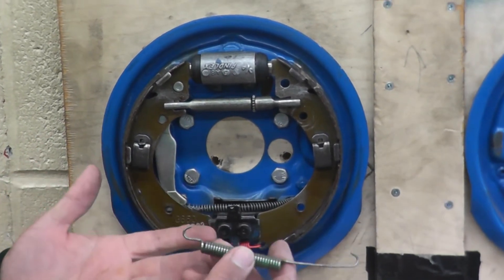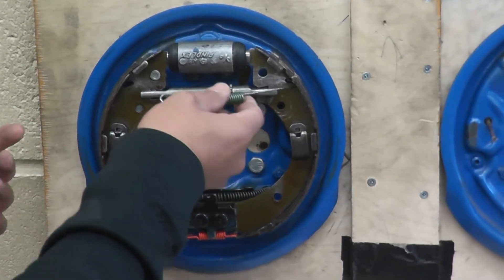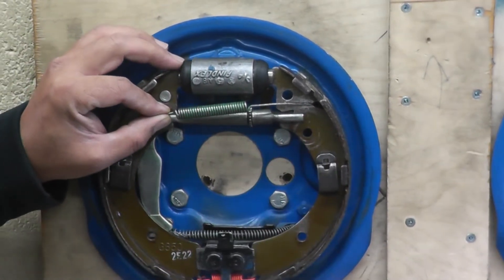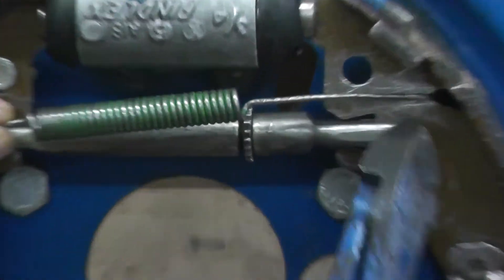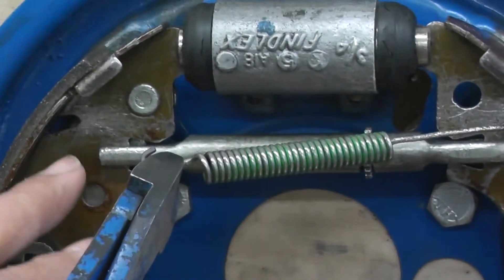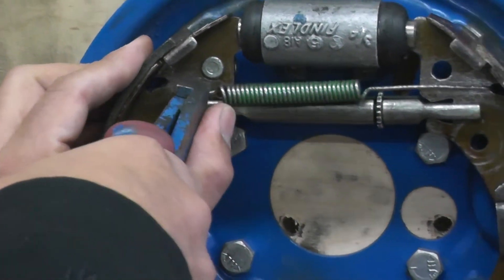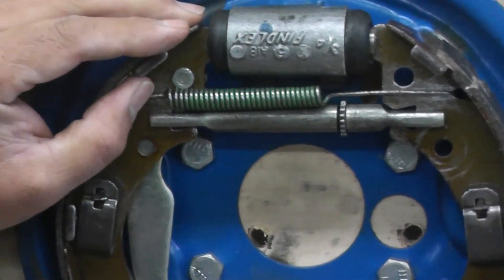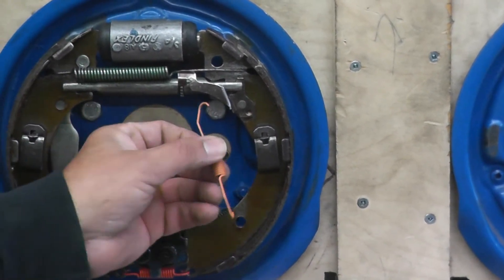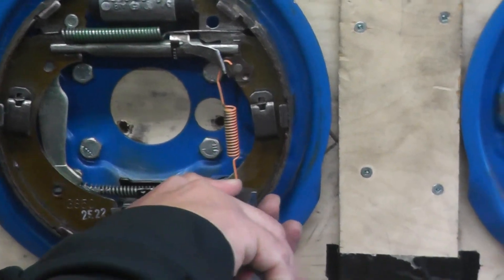To put the top spring on — this is the toughest part — you can use any of the tools shown, but I prefer the side cutter. Put one side on first, because if you try to put the side cutter on the other side it budges into the assembly. Grab the second side with the side cutter, put your thumb there, pull, and snap it in place. Last thing is to put the adjusting lever on, then the spring going from inside, using the side cutter to lock the spring on.